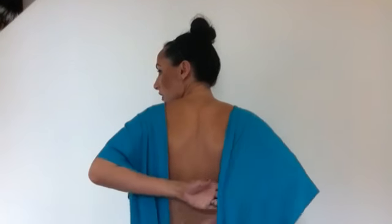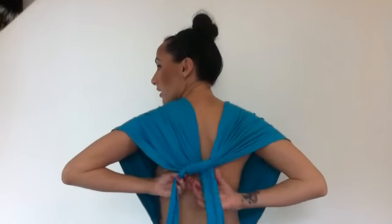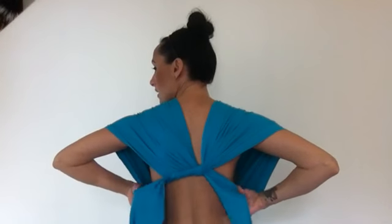Turning around now. What we're going to do is cross it over and then loop one over the other, tying it so it's in between your shoulder blades pretty much, then bringing it around the front.